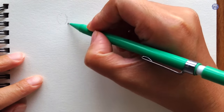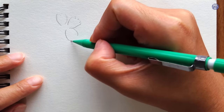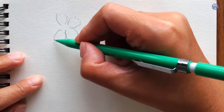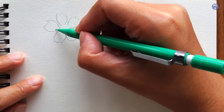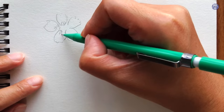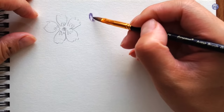Before I start to paint them, I'm just going to sketch out the shape so it's easier to understand. I'm going to start with simple five-petal flowers. The ends are a little bit frilly and to paint them later I'm just going to paint stroke by stroke, so the edges might not be as even all throughout.